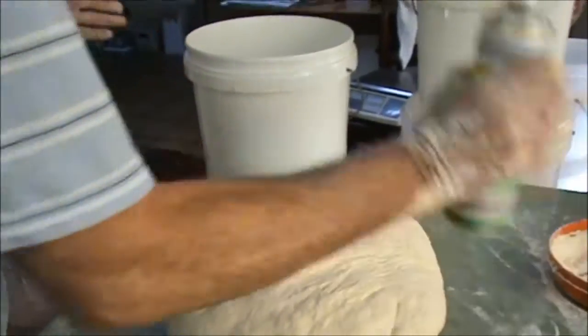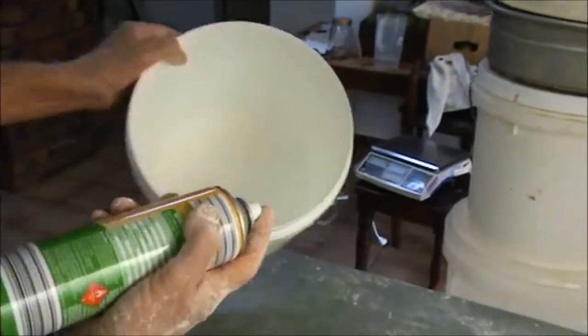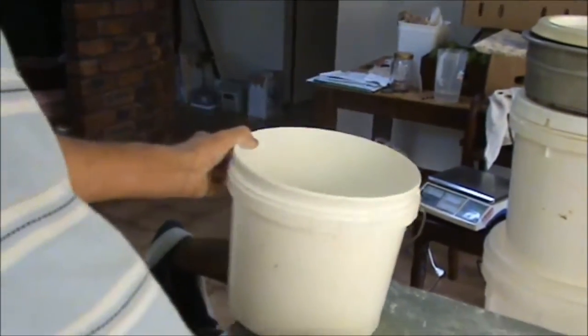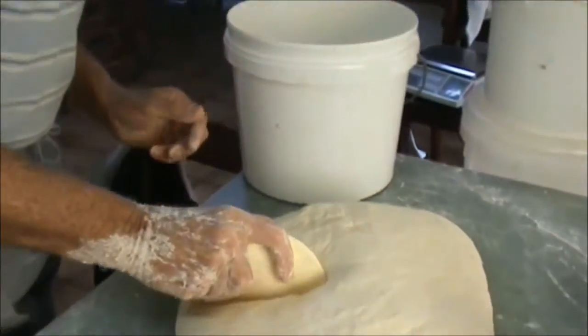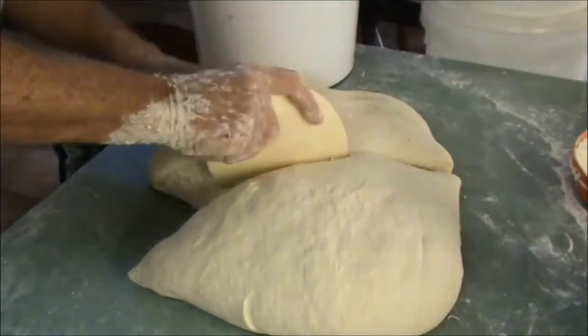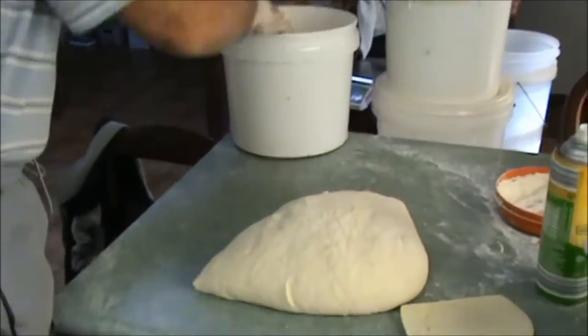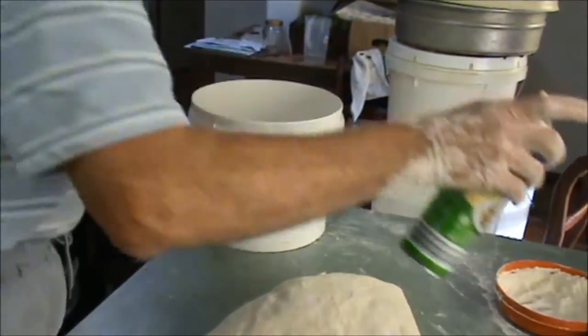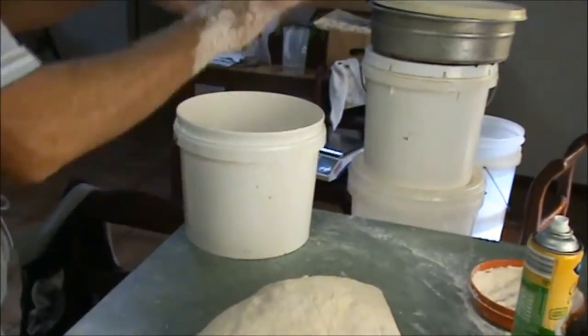I've finished kneading, so I'm going to find a second bucket. I'll spray the first one and put half the dough in it, put a little spray on top, cover it with a towel, and put it in a warmish spot — not too hot. I just want it to slowly rise. I don't want it to happen too quickly.